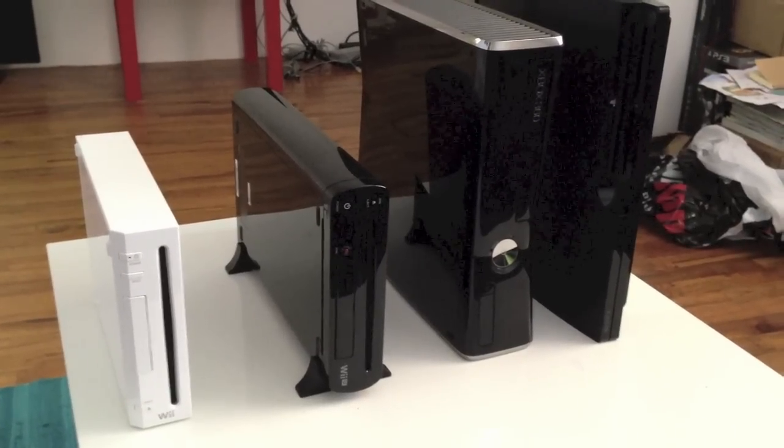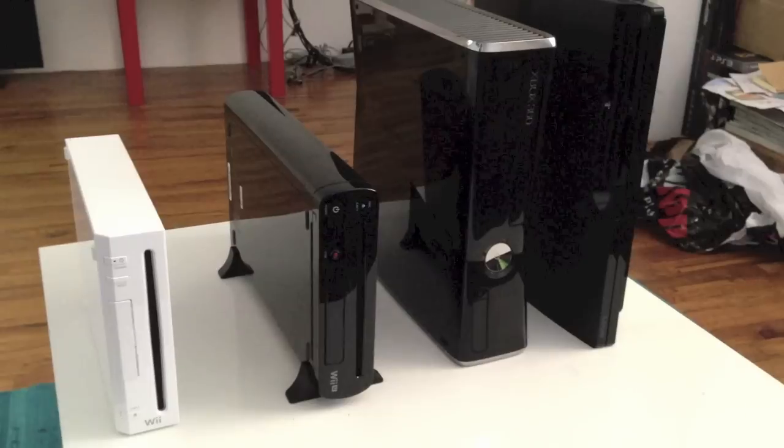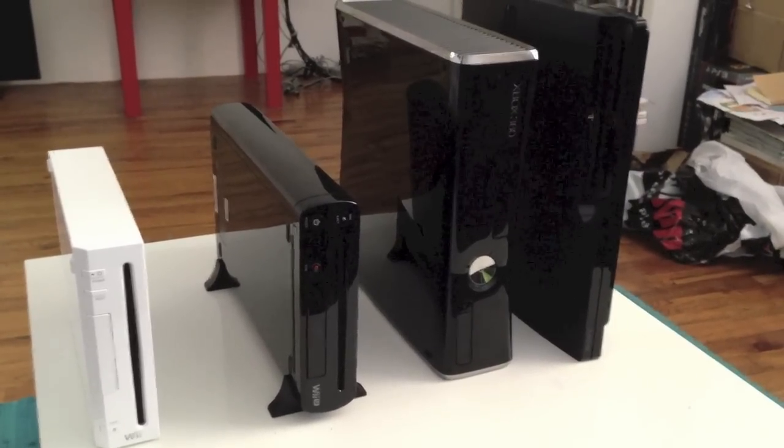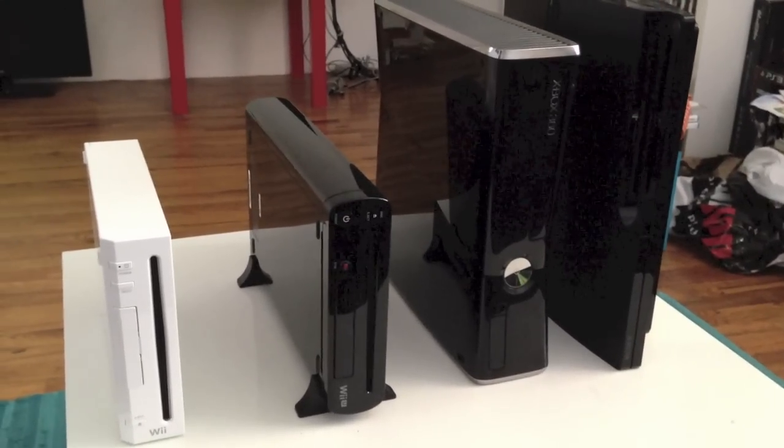Hey everybody, this is Raymond, and as I promised in my last video, I said I would do a video comparison between the Wii, Wii U, Xbox 360S or Slim, and the PlayStation 3 Slim. So let's get down to it.